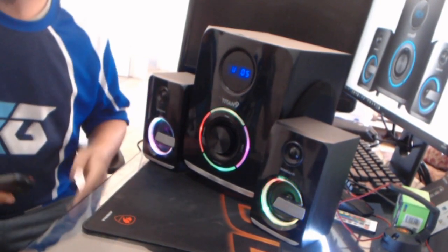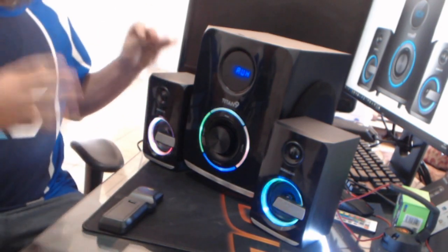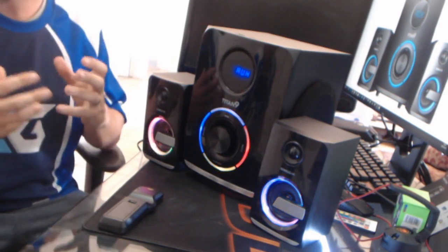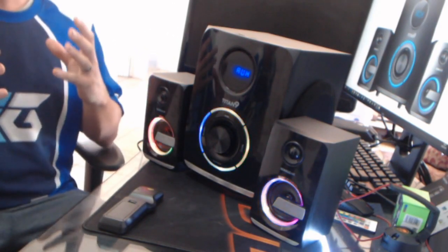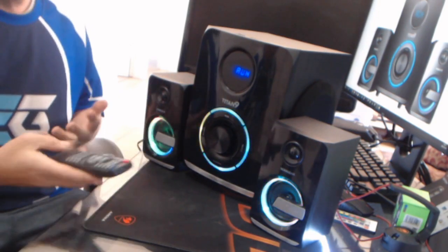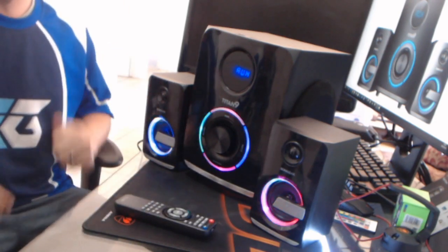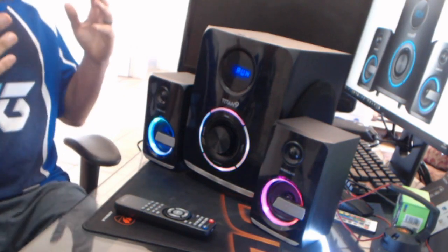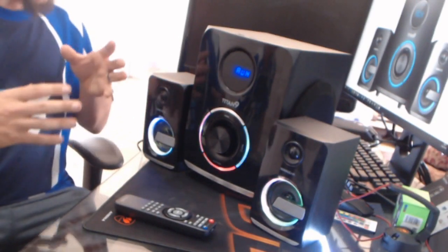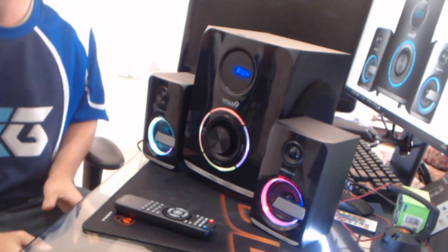I'm testing out the Titan 9 from Sonic Gear. This little speaker system is quite amazing. What the mic couldn't possibly pick up is the bass that was produced out of this unit. Sound quality is quite amazing for a little unit like this. Full remote control — you don't need to leave your bedside. I'm playing this through the PC now, my music is controlled by my PC. You don't expect what is coming out of this at the price point you're actually paying for.